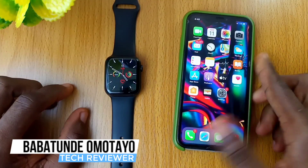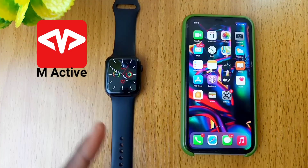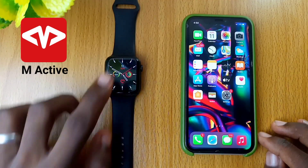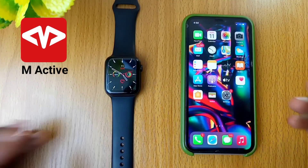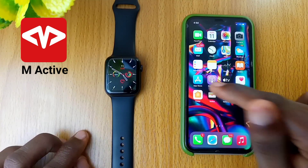Hey guys, Babaturo Motaro here. Are you looking for how to connect the watch with iPhone and mActive? Perhaps you don't know how to sync them up all together. In this video, you will know how to do just that. Without taking much of your time, let's get down to business.